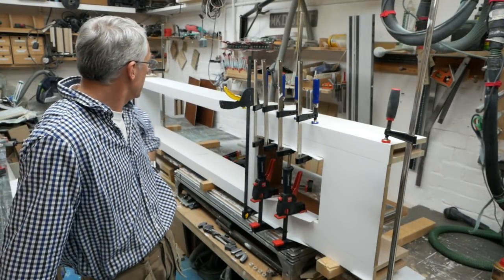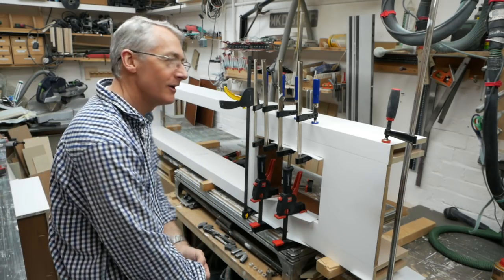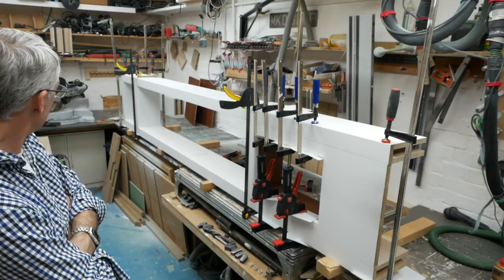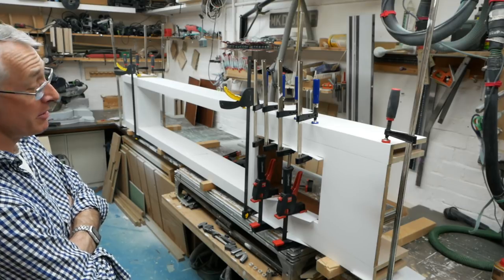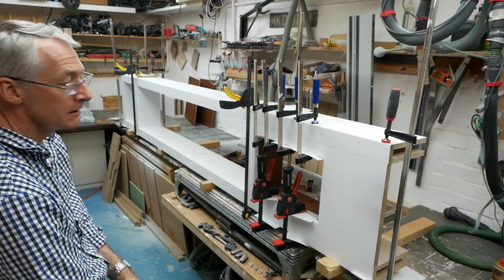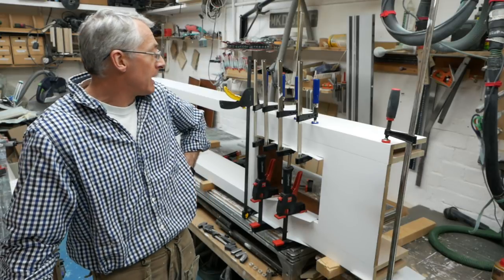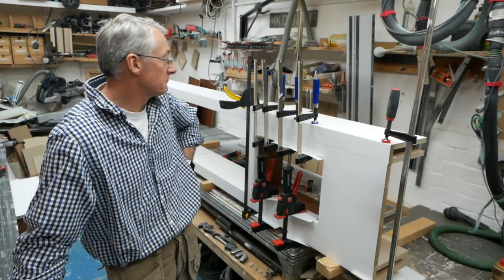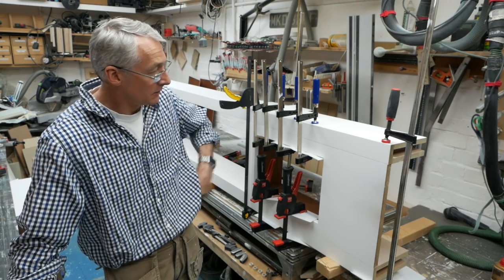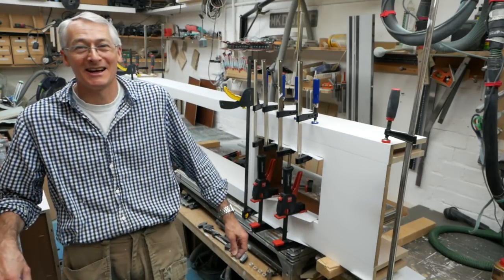Not quite the totally straightforward slots-together-like-Lego glue up we were hoping for. But it seems to be remarkably straight according to my Miroc square. Fingers crossed — we'll leave that to glue up and come back to it in the morning. Literally nothing to do with it now. Wait for that glue to set, then get on with the bigger one, and then try and figure out how to move them — they've got to weigh a ton.